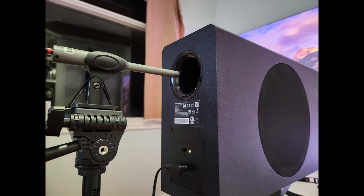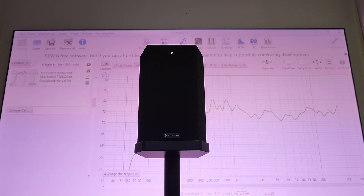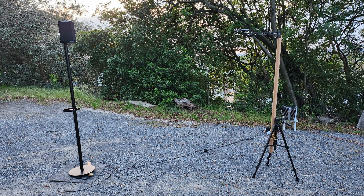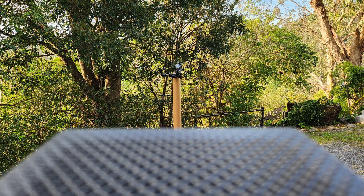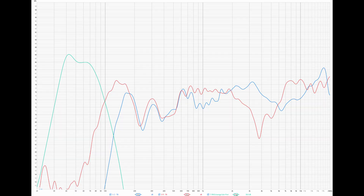For the frequency response testing, I originally did this inside my room but realized it would be completely polluted with room reflections for far-field measurements. I don't have an anechoic chamber so the next best thing was to take it outside and take measurements in an open space. It's not a perfect setup but after applying impulse gating I'm pretty confident the frequency response is correct. I took all measurements using the UMike One calibrated microphone with Room EQ Wizard.